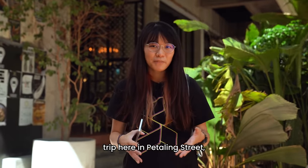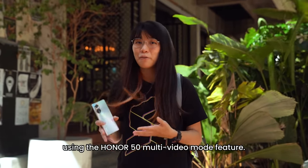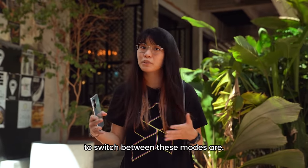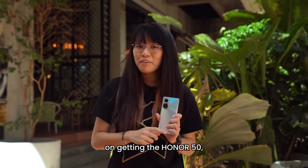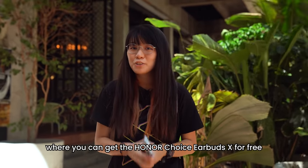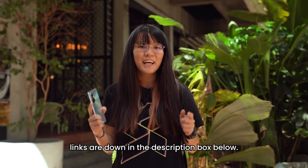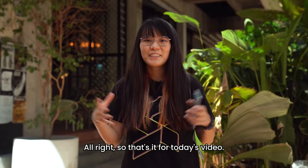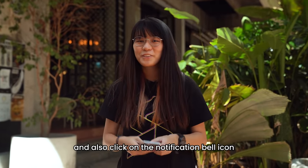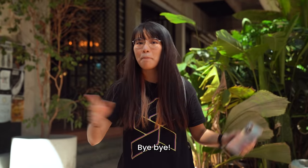That marks the end of our fun trip here in Petaling Street and I really had fun using the Honor 50 Multi Video Mode feature. It is very easy to use and the switching between these modes is incredibly seamless. If you're interested in getting the Honor 50, Honor Malaysia is currently having a promotion where you can get the Honor Choice Earbuds X for free with your purchase — links are down in the description box below. Remember to like the video, subscribe to our YouTube channel, and click the notification bell so you won't miss any future videos. See you in the next one!